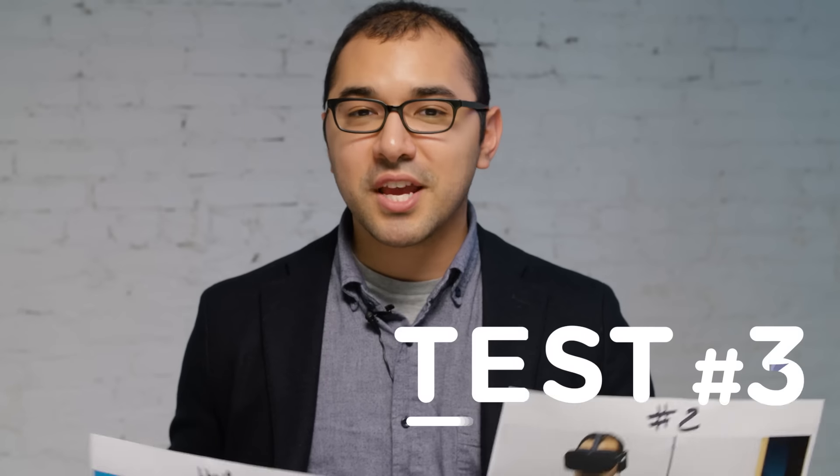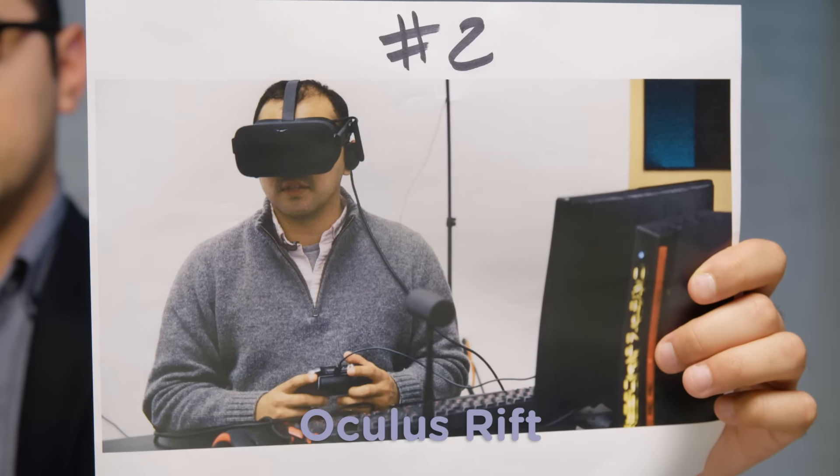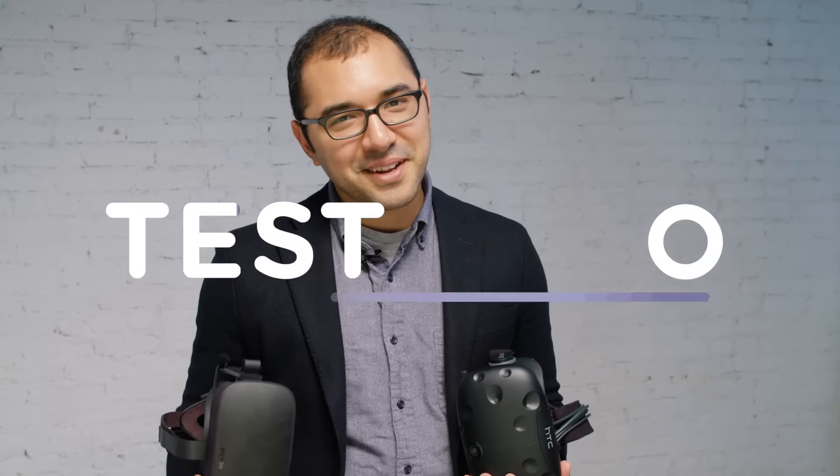For our last test, we're going to find out which headset looks sexier by showing two photos to a known expert. So which one is sexier? Number two. These are the most advanced virtual reality headsets you can buy, so you can't go wrong with either one. The HTC Vive is particularly good at tracking your movement around the room and letting you interact with the virtual world. The Oculus Rift is way easier to set up, and you happen to look really sexy when you're wearing it.